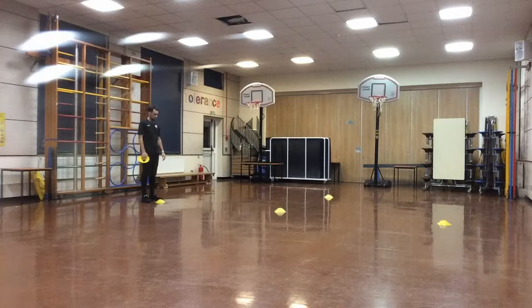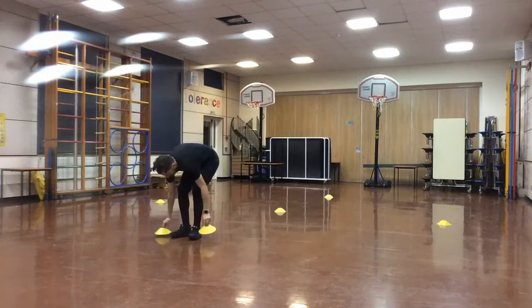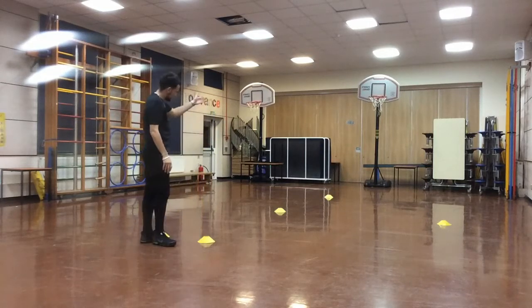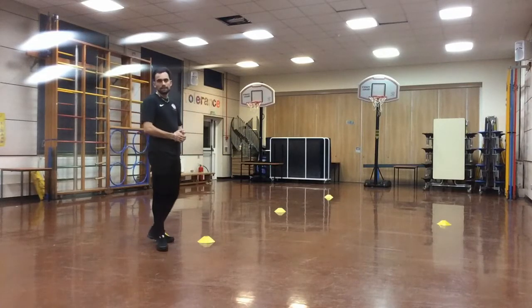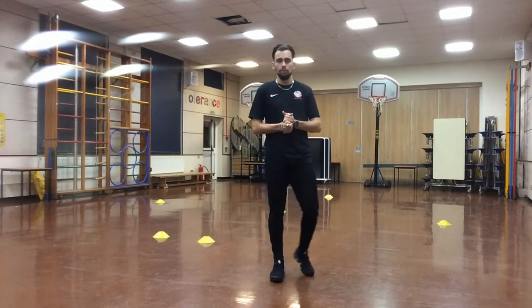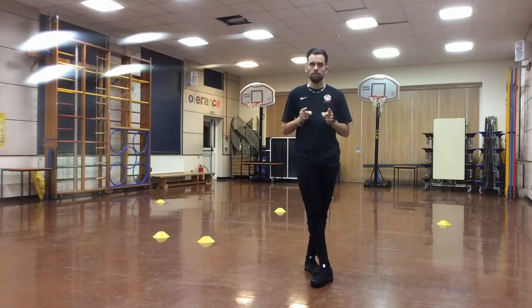Once that's all done, come back to the video. Then you will take five steps forward and put your last two cones down to create a gate — this is going to be known as your end gate. Make sure these three cones here are in a nice straight line. Once that's all done, come back to the video and I will go through the instructions for how to do this first drill. See you in a bit.